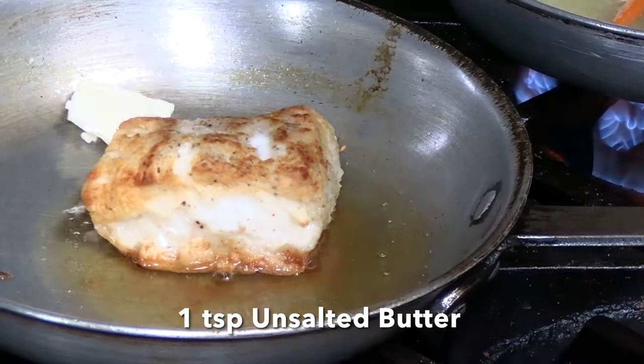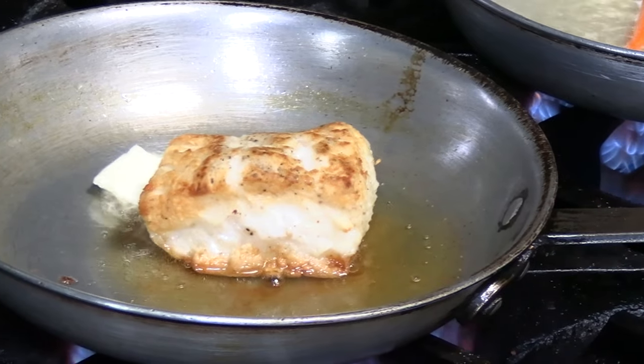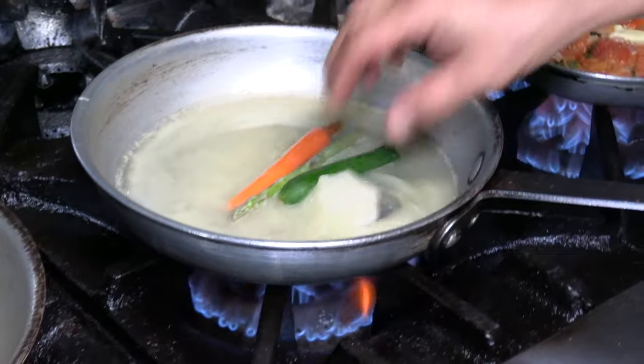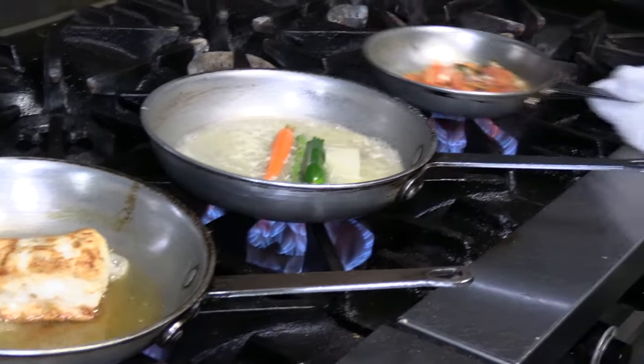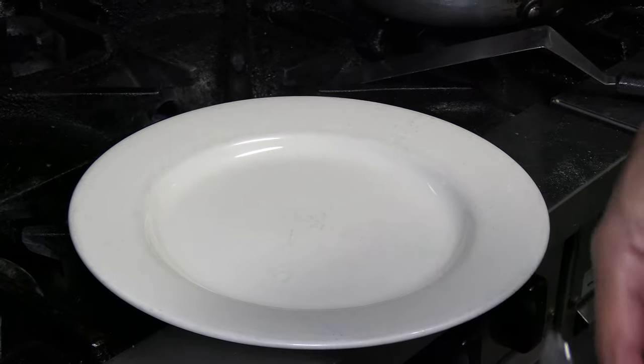Once the fish comes out of the oven, we finish it with butter — cook it on low heat so it doesn't burn. You want a little brown butter because it keeps more flavor. The fish by itself doesn't need much. We also start our veggies, and the side for this dish is garlic mashed potatoes.